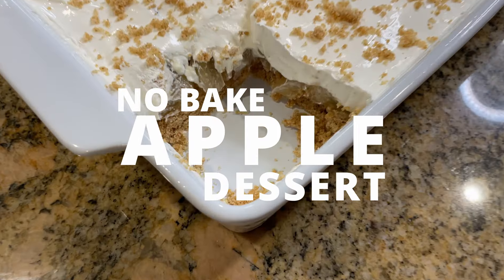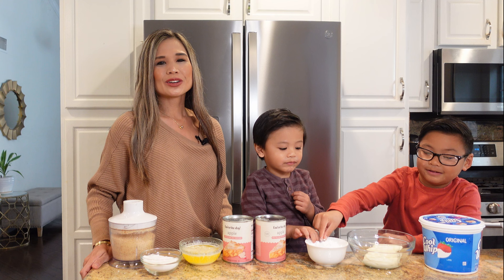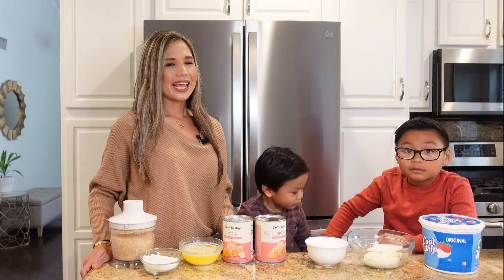Hey guys, today I'm going to show you how to make this easy and delicious no-bake apple dessert. This apple pie no-bake dessert is such a crowd pleaser. It starts off with a buttery graham cracker crust, a generous layer of apple pie filling, and topped with a fluffy whipped cream cream cheese combo. And if you're an apple pie lover, you are going to love this recipe.